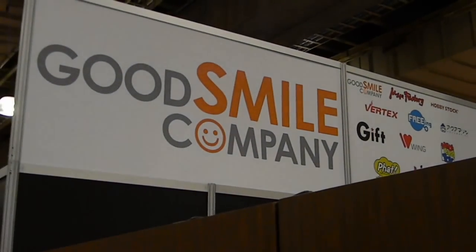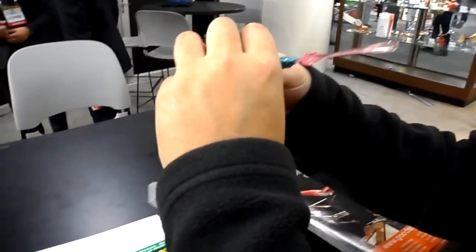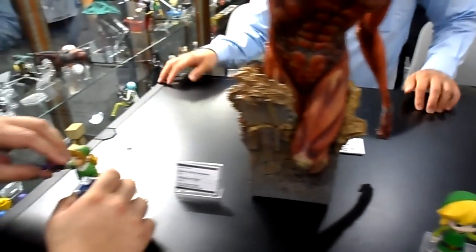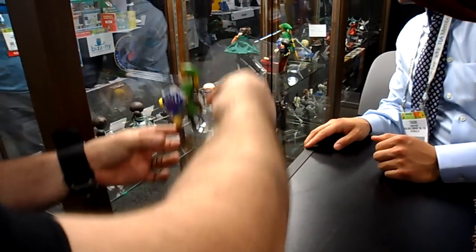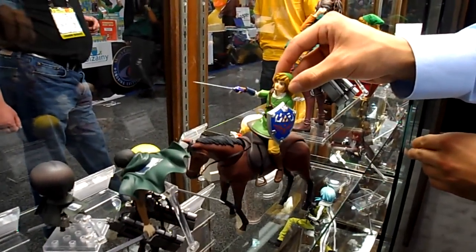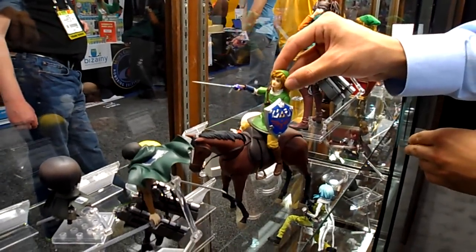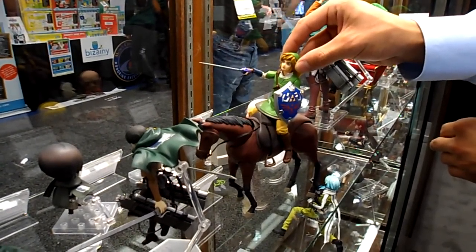I'm over at Good Smile right now, looking at what they have. I passed up on all of these figures too. I just met my man Danny LeBlanc — say what's good — and Emia. I'm trying to get him to take the horse out for Link to see how the scale is. Yeah, we just want to see how they look next to each other — not bad at all. You can see it works pretty well. It should work for any Figma figures, but I know a lot of people were really interested in having a horse accessory for Link.